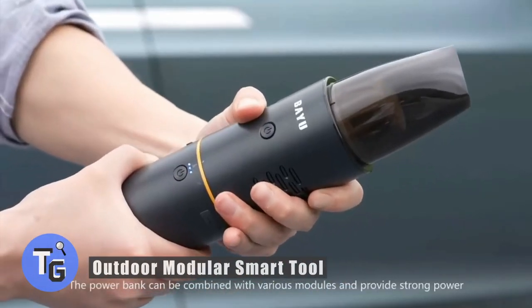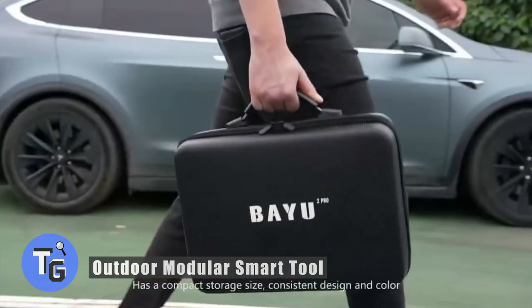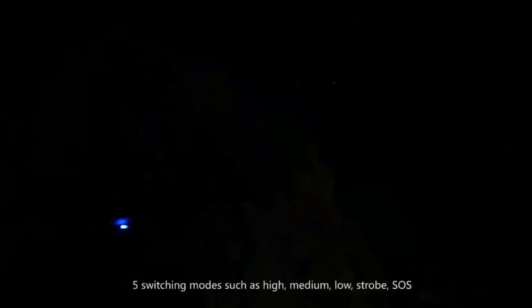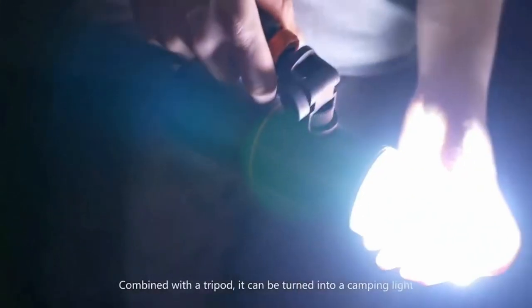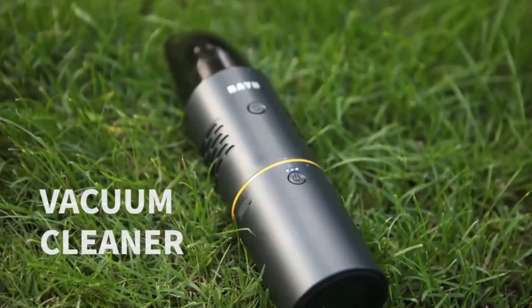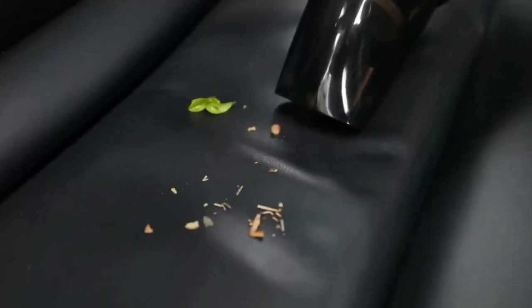Looking for a portable rechargeable battery with a variety of modifications? Here's how to find various outdoor uses with this multiple-use outdoor smart battery. The lighting options come with different modes such as medium, high, low, strobe, and SOS. It even comes with a lamp shade you can put on and easily turn it into a lantern. Combine this modular smart light with a tripod to use it to stand freely.